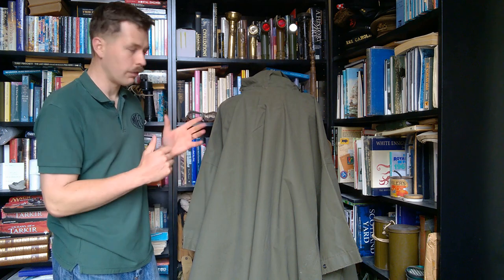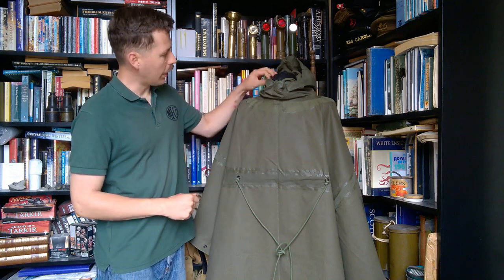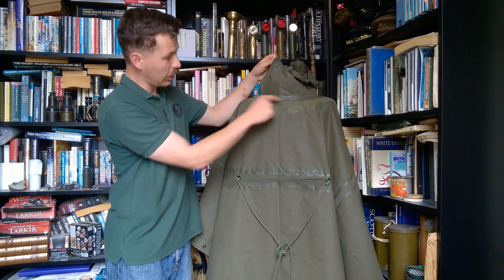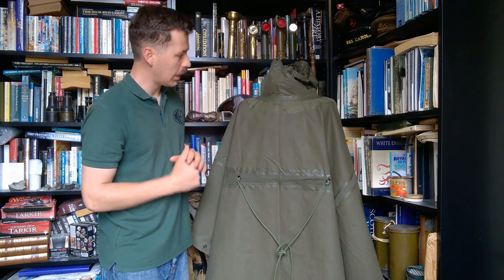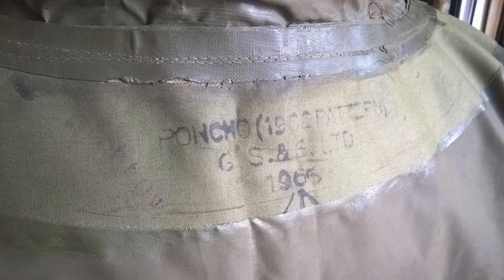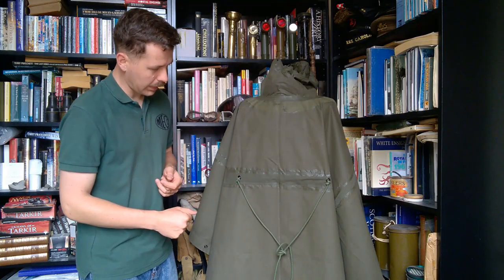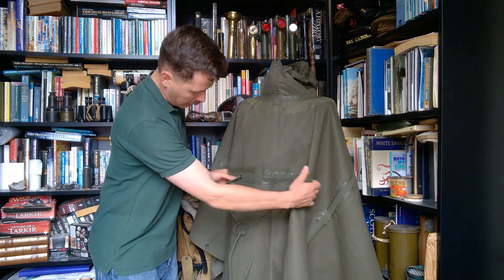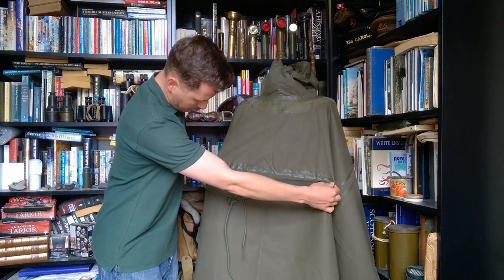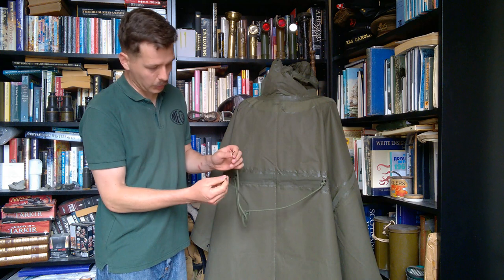We'll turn this inside out now and have a look at the inside details. With this turned inside out, we can see various details of the construction - how the hood is attached with a glued and stitched seam around the top, with extra reinforcement over the shoulders to make sure this is a waterproof join. On this we have the stamp here: Poncho, 1962 pattern, GS&S Limited, 1965. Looking down here, we have a draw cord running across the waist, which means the poncho can be secured around the body. You can see that runs in a short channel, glued and stitched in across the centre of the body, with metal eyelets and a long draw cord which has doped ends.